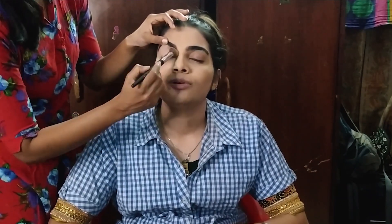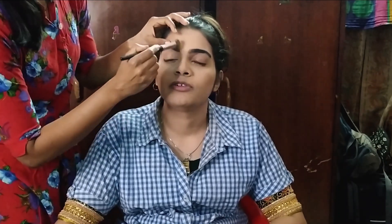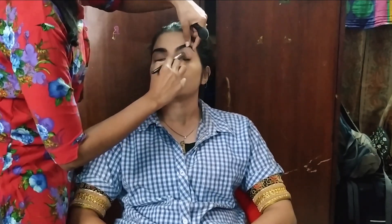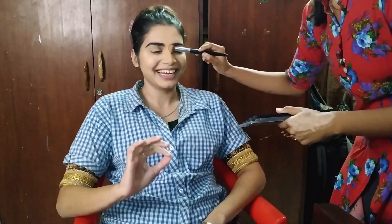Use eyeshadow to make your eyes look full. When you do the cream contour, follow with a powder contour, including the nose.